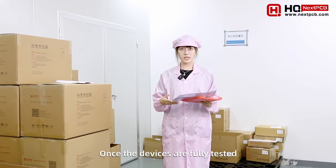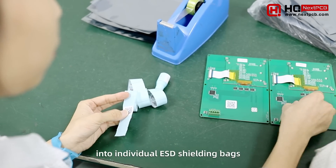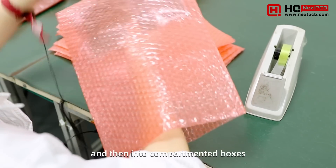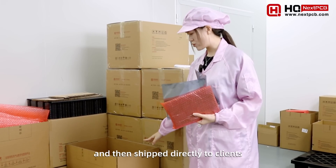Once the boards are fully tested, it's time to pack and ship to the clients. Workers carefully put each PCBA into ESD shielding bags or anti-static bubble wrap, and then wrap them into compartmented boxes. The boxes are sealed and then shipped directly to clients across the world.